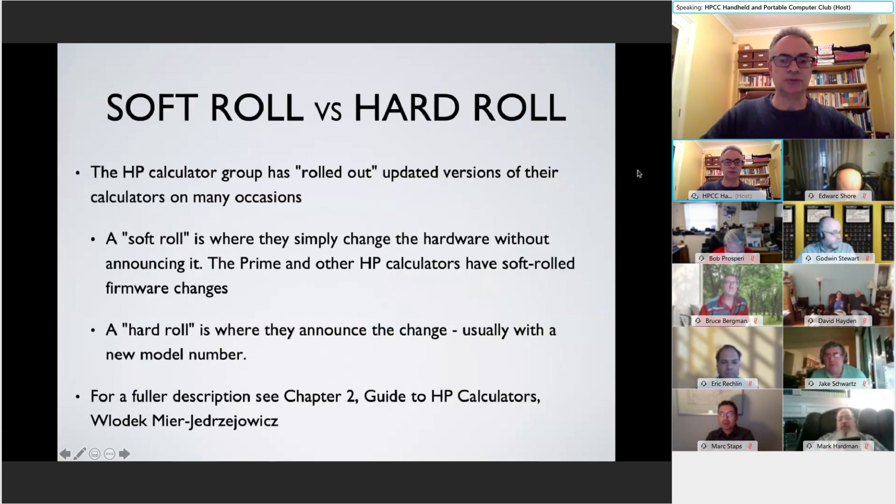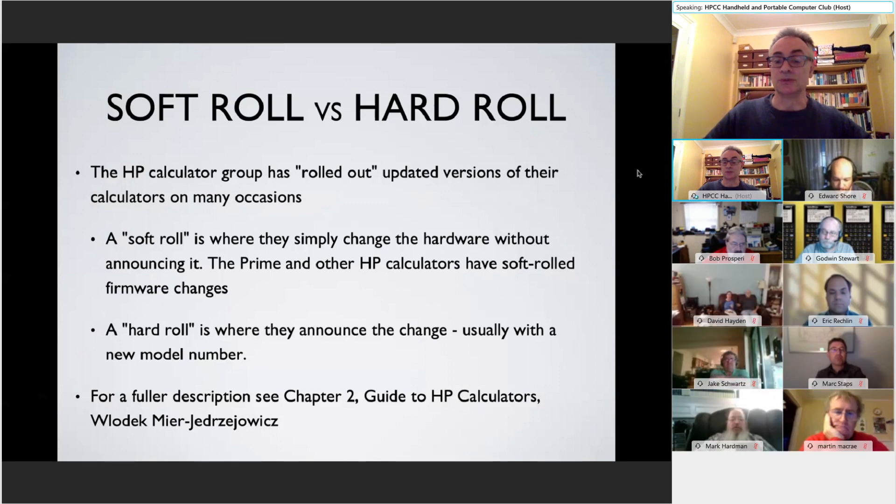The G2 version of the Prime is described as a soft roll by HP, because it was a version where they just changed the internal workings rather than launching a new version with a new version number. They changed the hardware without announcing it. The Prime is not the first machine to go through this sort of process. There have been many soft rolls with previous machines, and in Vlodek's book, The Guide to HP Calculators, there is a whole description of soft roll versus hard roll.